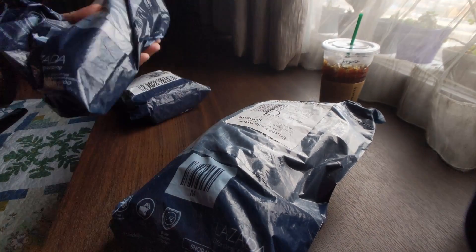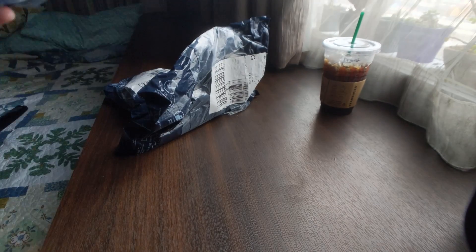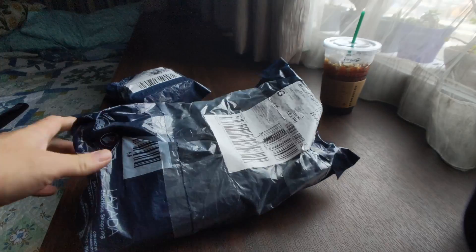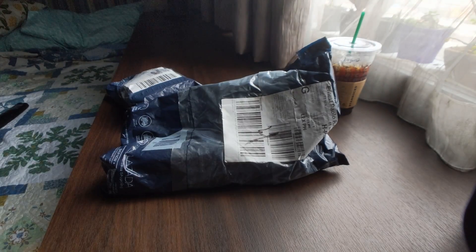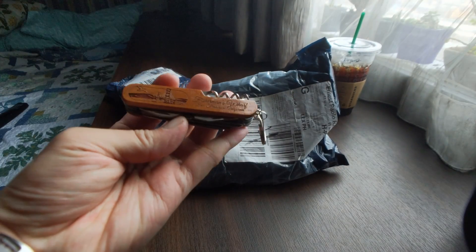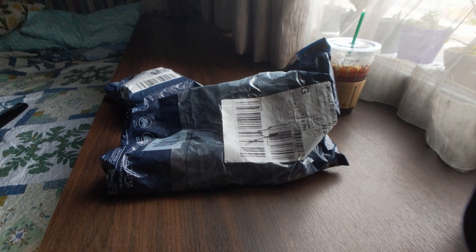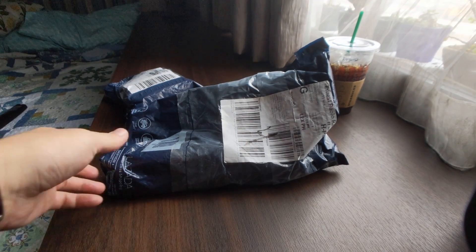So I bought a couple of items last week to help with my blogging stuff. I'll open this one with a pocket knife, which my father-in-law was kind enough to give me. Thank you, Dad. And not cut yourself. There we go.